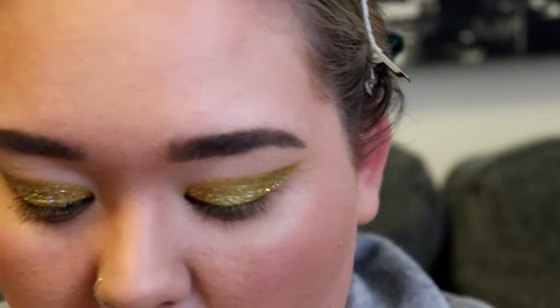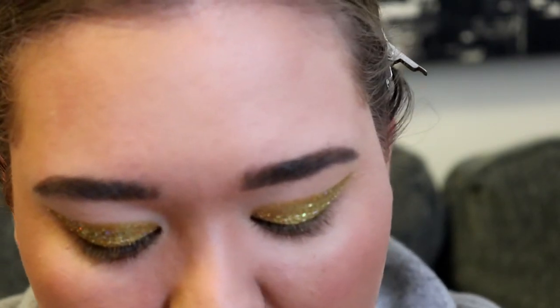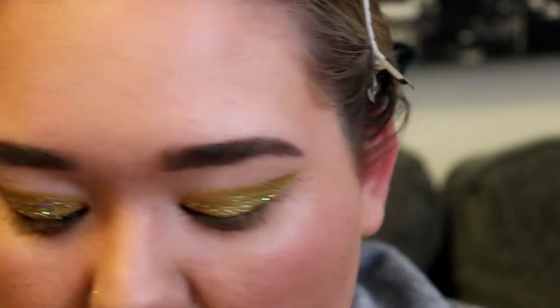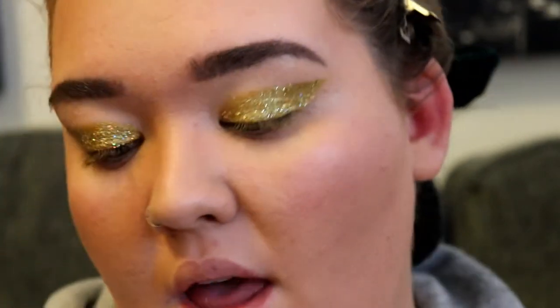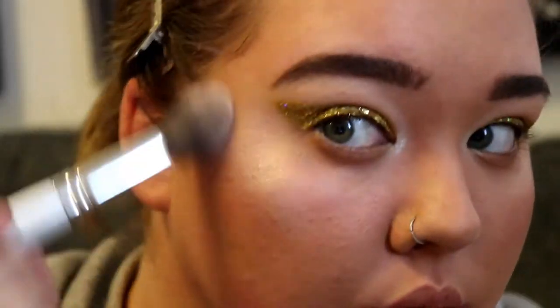I'm going to go in — I've never used these before but it's the Cake Face Beauty lashes in the shade Millionaire. I was sent these by a friend, so we're going to pop these bad boys on using my Duo lash glue. While I let the lashes dry, I'm going to go in with the Ofra Highlighter in Glazed Donut. Looks like I used the wrong brush though!